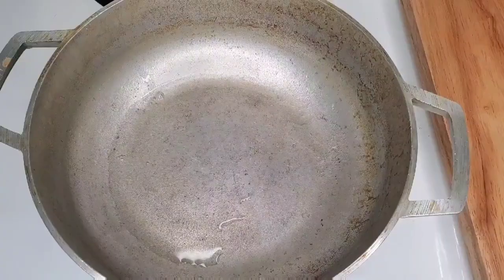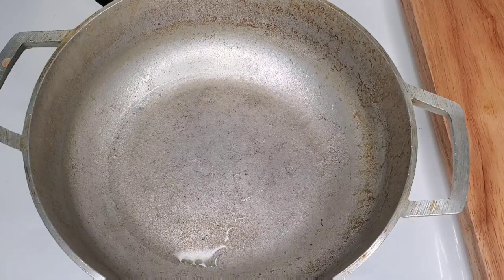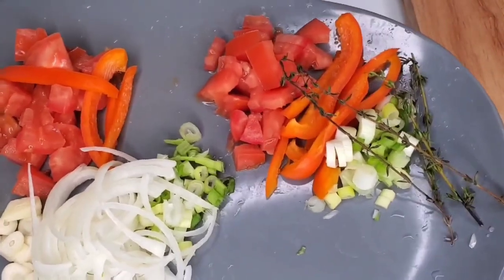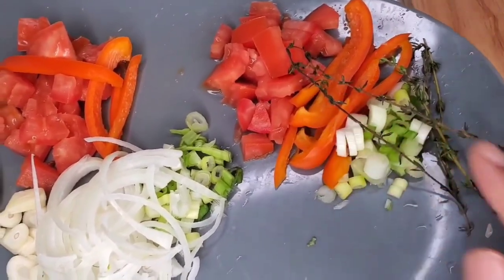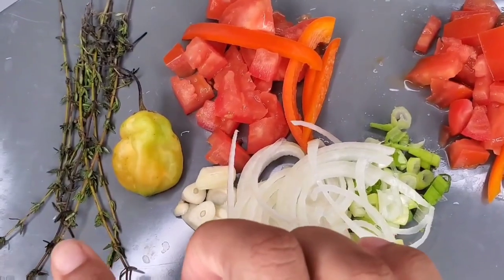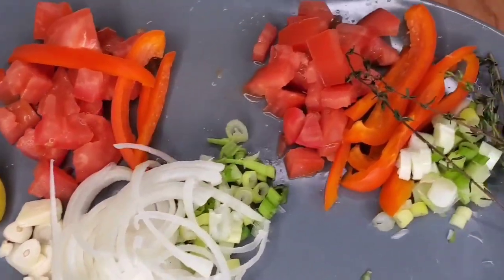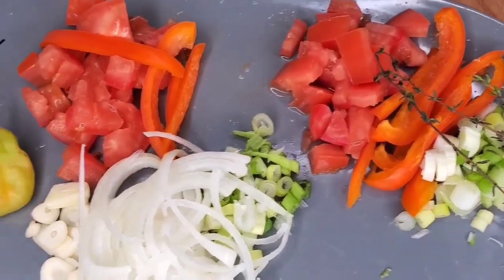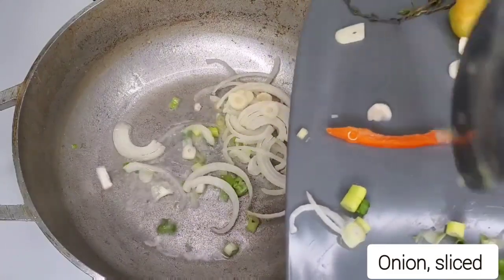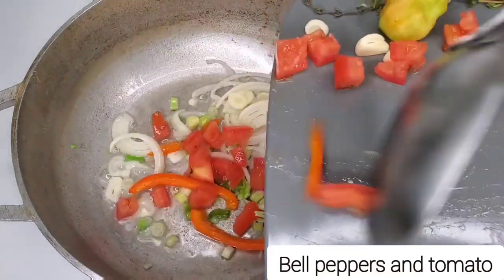So this is the other way I'm going to show you guys — this was a whole other day, I just merged the videos. Remember, traditionally, rundown you're supposed to cook down everything. Now with this method, you're just going to sauté the vegetables and seasonings in coconut oil and then add some other ingredients. Because some people love the flavor of the coconut that the rundown gives you, but they don't like the boil-down method — the traditional method where the oil is separating from the cream and it looks curdled.